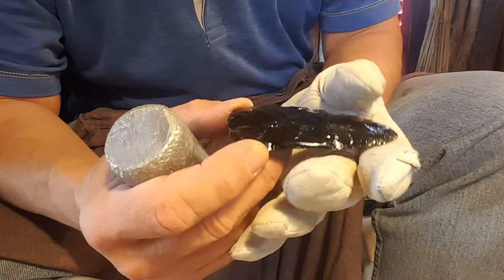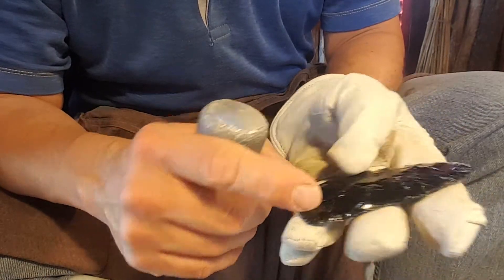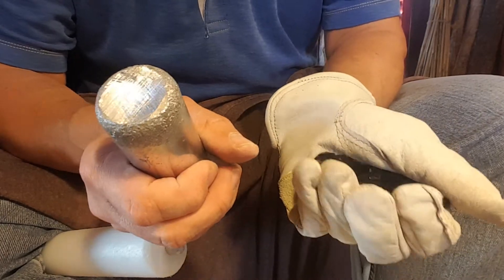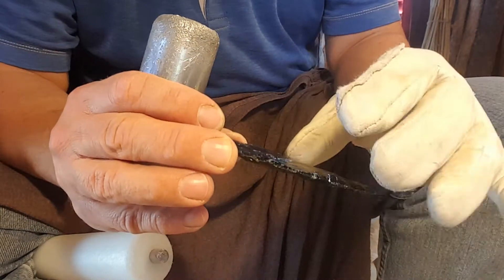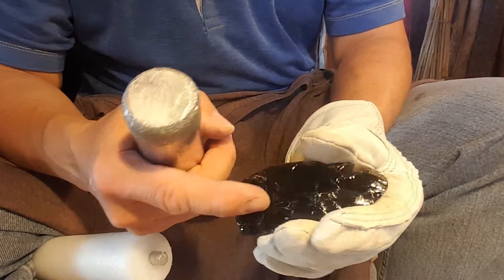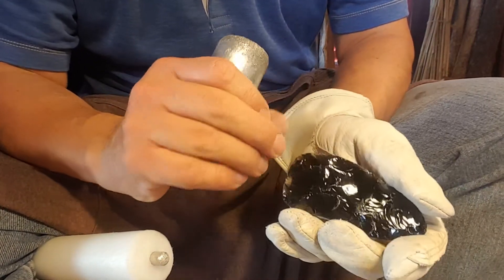The more narrow you get, the more skill it takes to flute. There are two key things: perfect contour on the workpiece and perfect strike with your tools. You can also include perfect support, but support is not really as critical as the contour and force of the strike. You can hold it in many different ways and still achieve a flute.